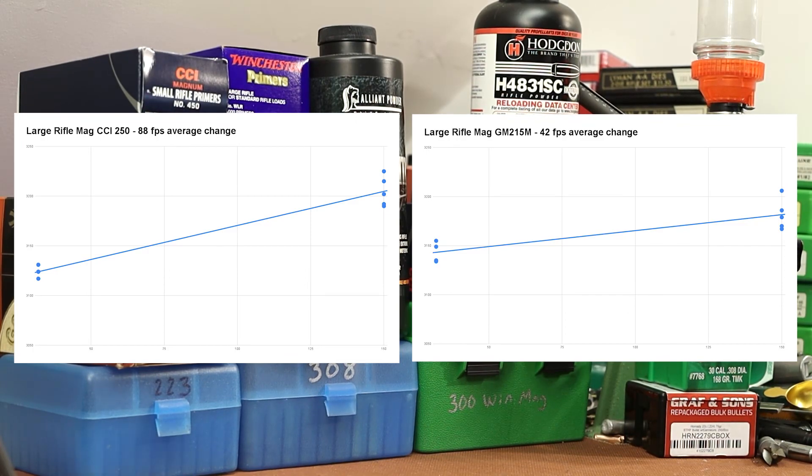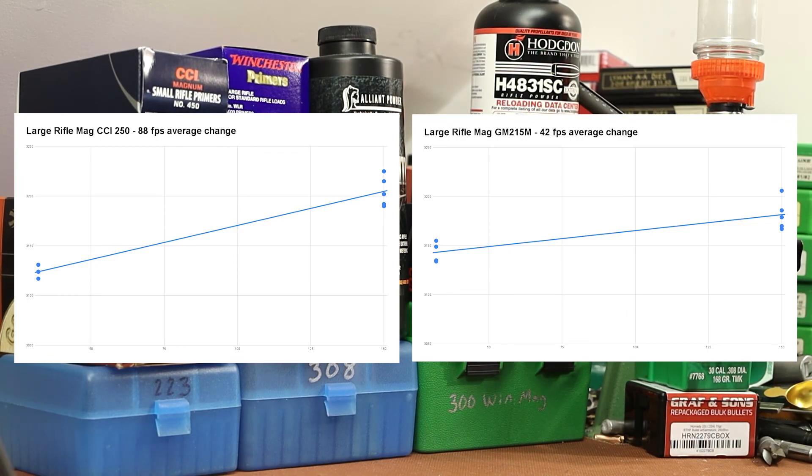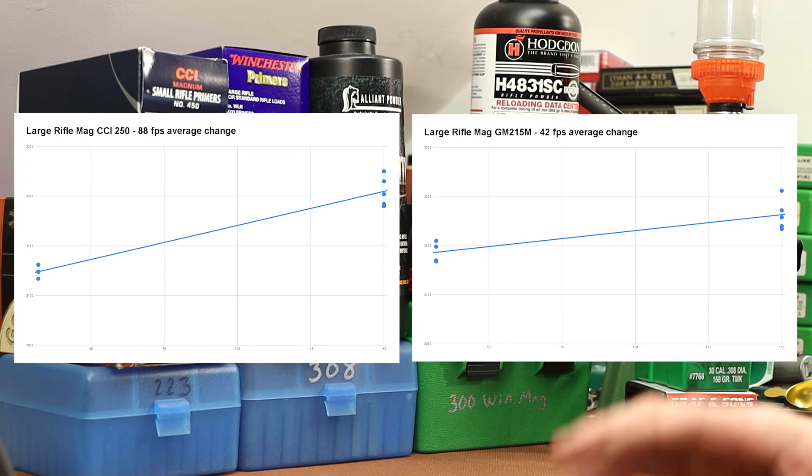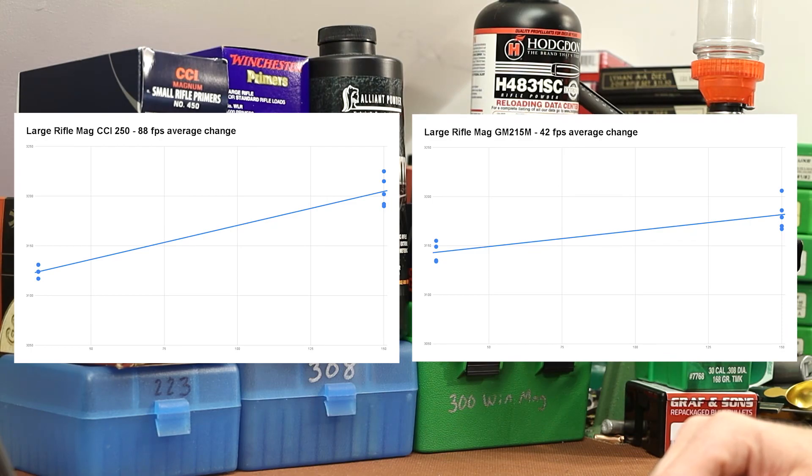Back to these two charts: the CCI-250 changed by 88 feet per second, and the GM-215M changed by 42 feet per second. Unfortunately the velocities weren't quite as tight as I was hoping — we got some spread, our dots are spread out — so our certainty about these numbers should be approached with caution. But I still think the charts tell us what we need to know. We got the CCI with 88 and the GM-215M with 42. Is the CCI always going to be twice as bad? No, I can't imagine it would be. But it's hard to argue that the GM-215M doesn't just look better — significantly flatter.